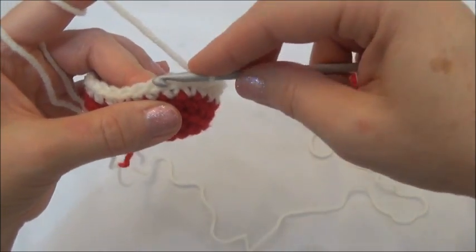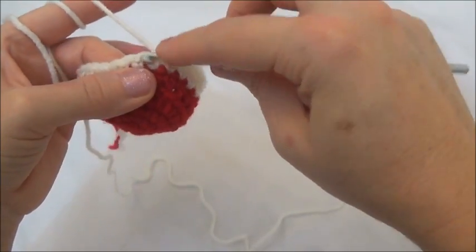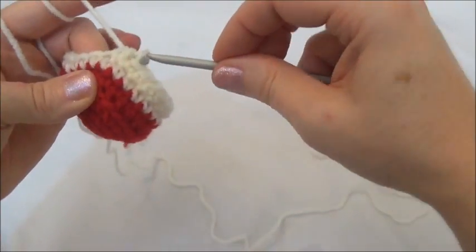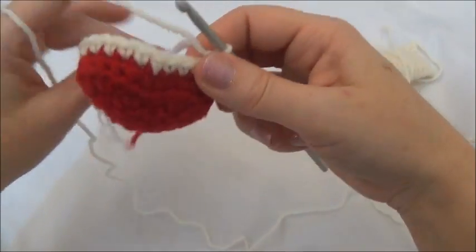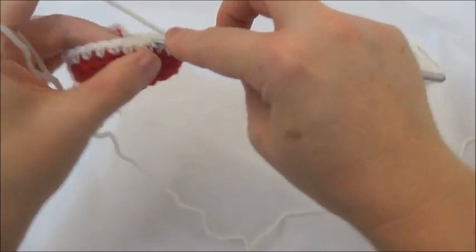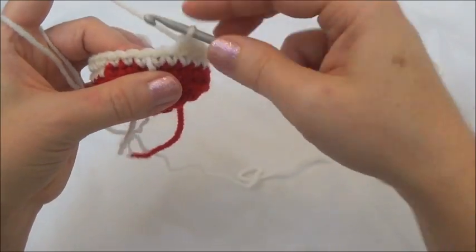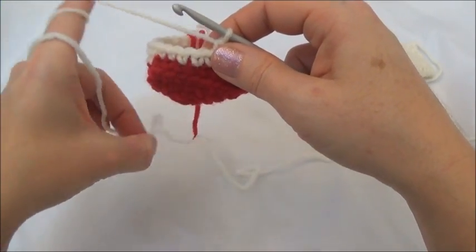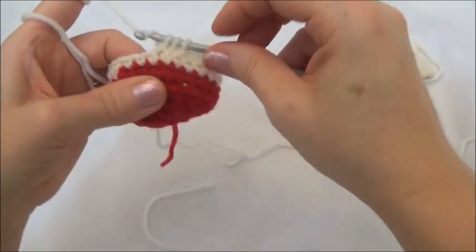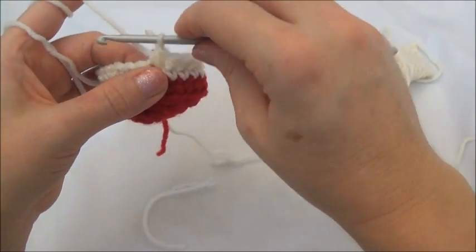Now we're going to crochet the next two stitches together. Go into the next stitch, grab your yarn, pull it through. Leave those loops on your hook and go into the next stitch, grab your yarn, pull it through. Now you have three loops — yarn over and pull through all three loops. Now you're going to repeat that sequence: one in the next 11 and then crochet the last two together. Now we're going to crochet the next two stitches together — you can see that second stitch is going to land on the marker, so I'm going to pull it out. And that completes row seven, and now we have 24 stitches around. I'm going to move that marker.